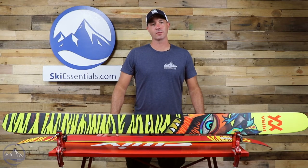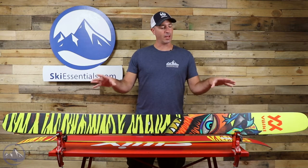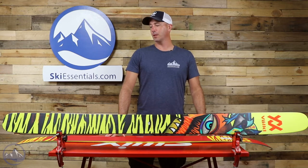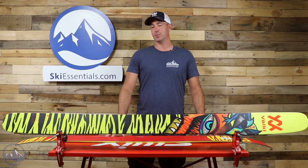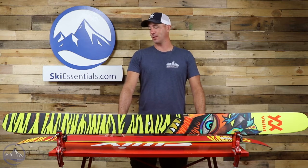Hi skiers, it's Bob with SkiEssentials.com. Welcome to our 2021 ski test. Today we got the Volkl Revolt 121. This is a fairly one-dimensional ski. This is meant for deep snow, backcountry, Alaska, Utah, Japan — all those places that just get a lot of snow.